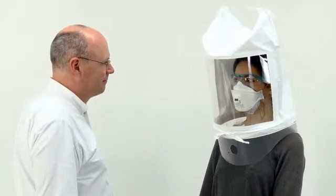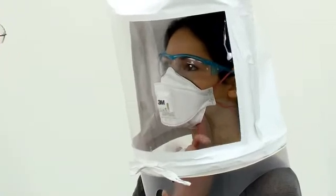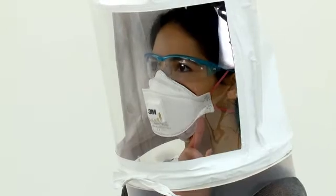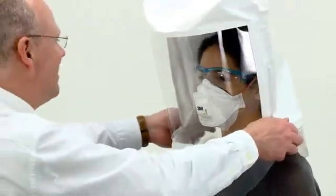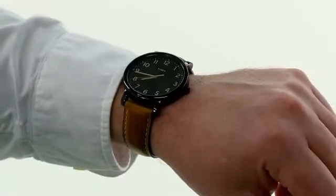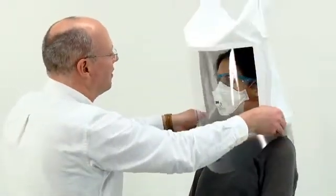Once the subject has performed all of these exercises without tasting the mist, they have passed the test. You could at this point ask the subject to reach up inside the hood and break the seal of the respirator, followed by taking a breath. By tasting the solution, the subject will gain an appreciation of the protection provided by the respirator. If at any point during the test they indicate that they can taste the mist, stop the test and remove the hood. After allowing time for the taste to clear from their mouth, repeat the sensitivity test, then have them re-fit and adjust their respirator and repeat the fit test.